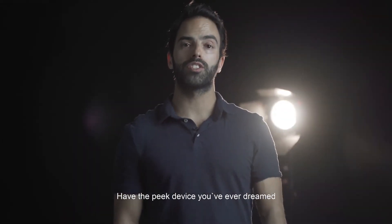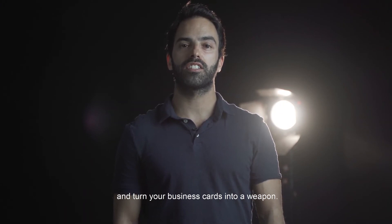Have the peek device you ever dreamed of and turn your business cards into a weapon.